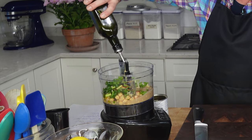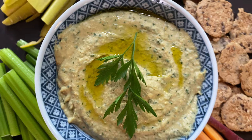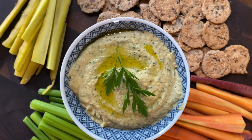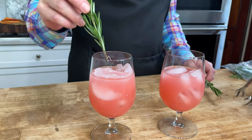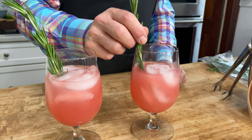For nibbles, I am serving a creamy and delicious parsley hummus alongside garden vegetables and crackers. For drinks, we are mixing up a classic greyhound cocktail. Let's head out to the garden.